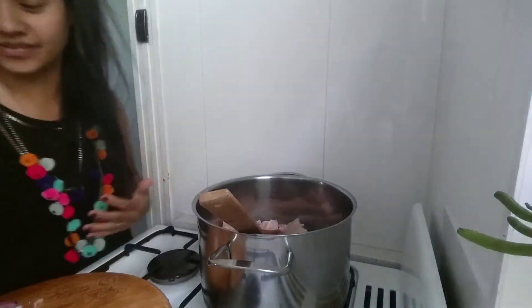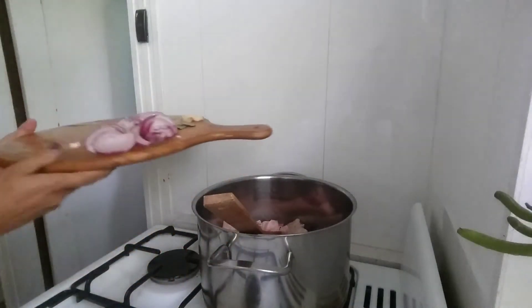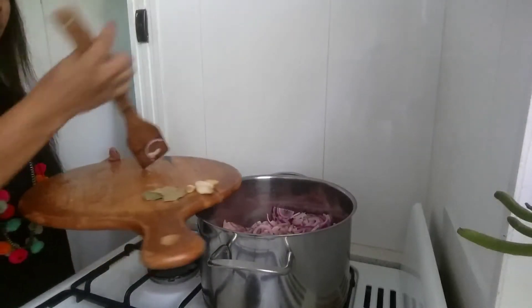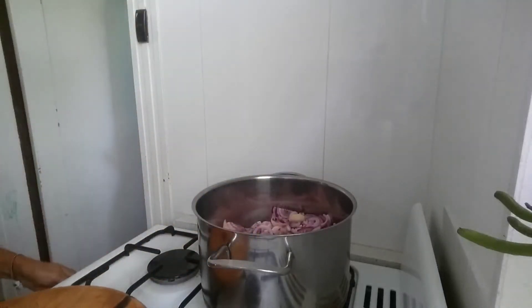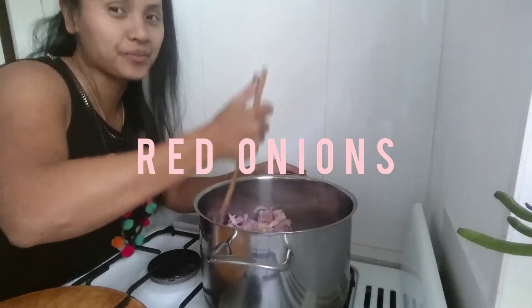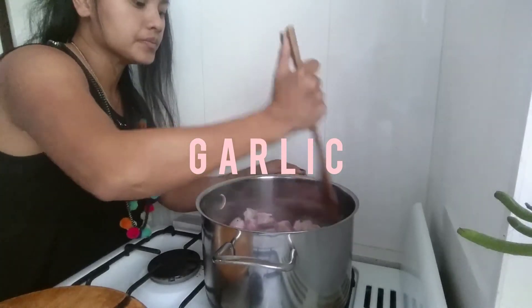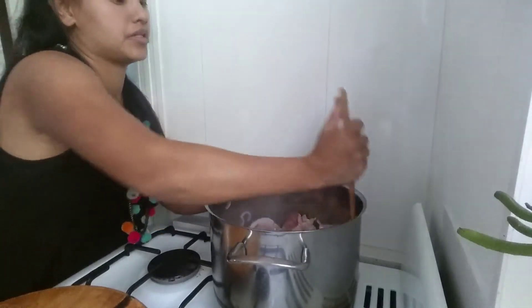It smells so good! We're gonna put our red onions — we can use white onions — and our garlic. Let's fry it. We've got different ways of cooking adobo and this is my way. The kids love it. It's really nice with steamed rice.